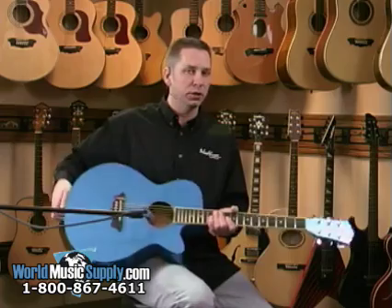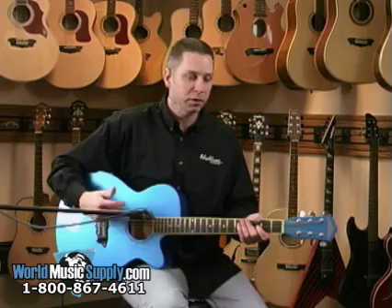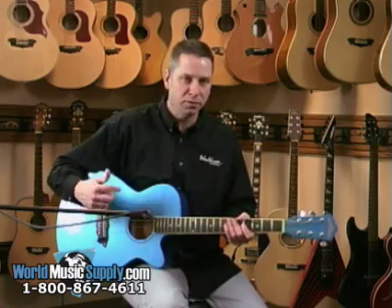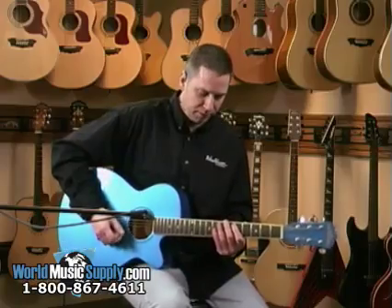Overall, this thing just plays really good and sounds really good. Acoustically, it sounds good, so I'll give you a little demonstration of how it sounds acoustically, just with a microphone in front of it. It sounds a little bit like this.